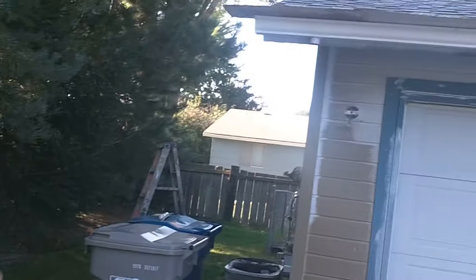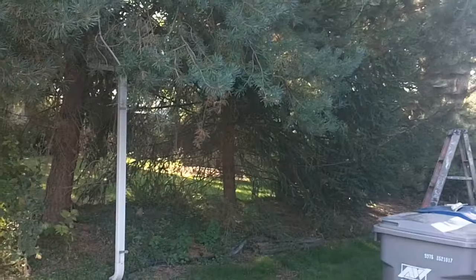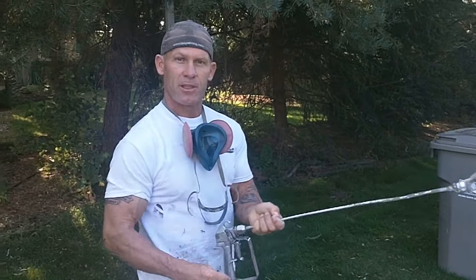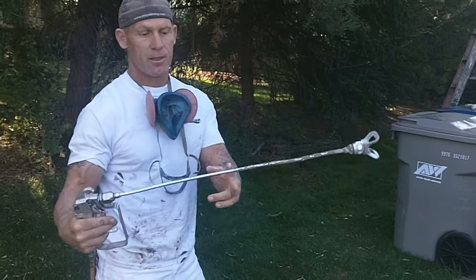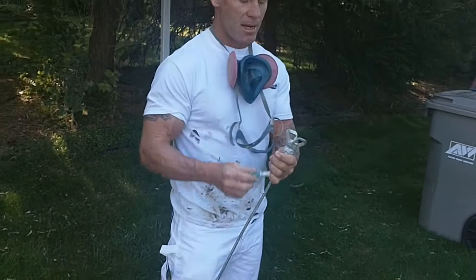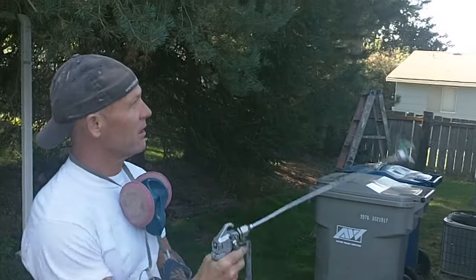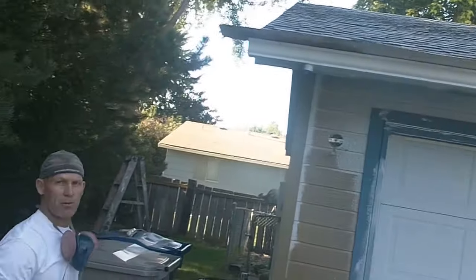I'm going to show you how to spray a short length of gutter on a single story house without using any ladders. In this video we're using a Titan 440i. We've got a two foot gun extension so we can reach the gutters without using a ladder. We've got a RackX 310 tip that we're going to be using on these gutters. We've put cardboard shields up in the gutters to keep any overspray off the roof.